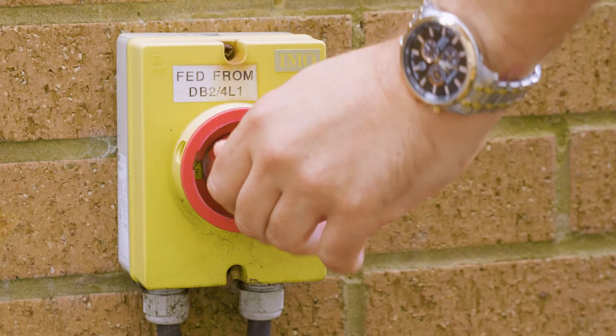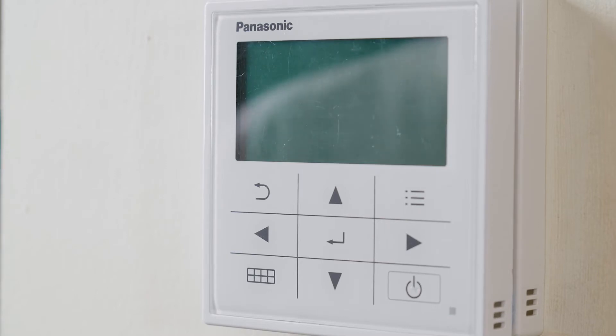This is easily done by powering off the controller. As you can see, the power is now off. We re-power the controller.